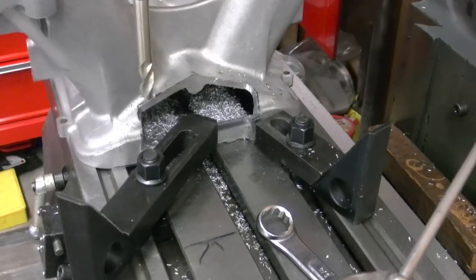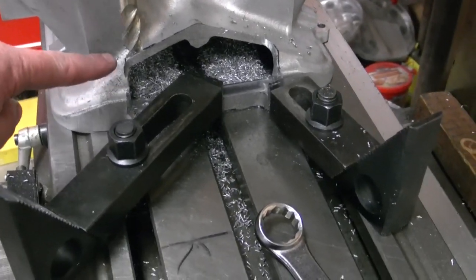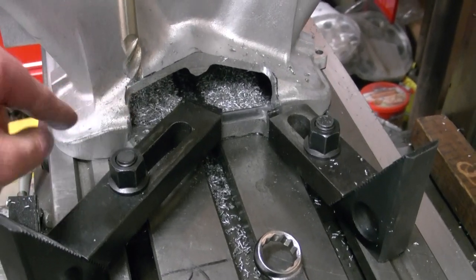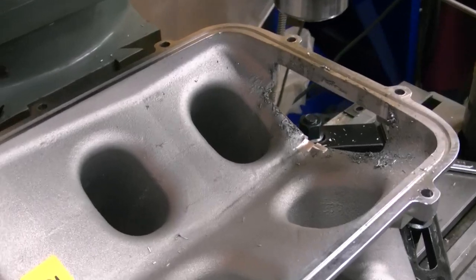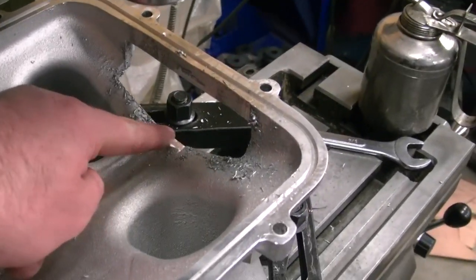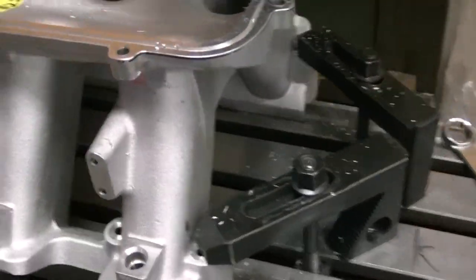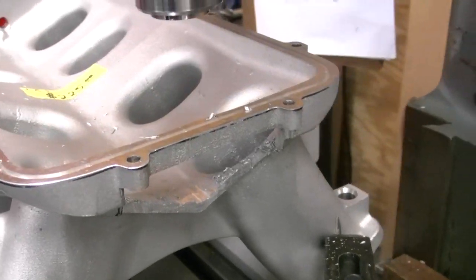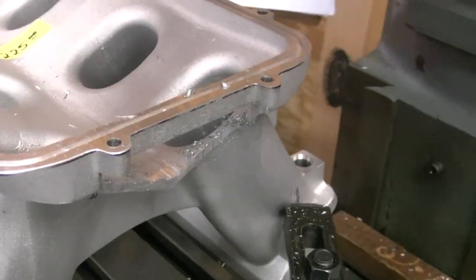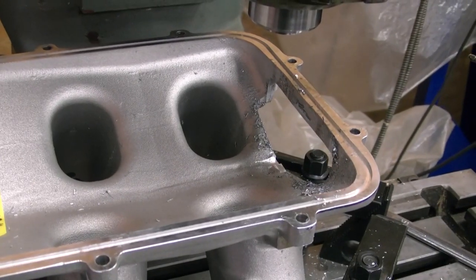I got this machined out as far as I can on the back side. I'm going to flip it over and try to finish this little corner out up here — that's all I got left, then I can start working on that block. I got the top side basically done. I'm just going to clean this up a little bit, then make my block. I'll have to do a little bit of hand work on it where I couldn't quite get the mill in all the way, but that shouldn't be no big deal.